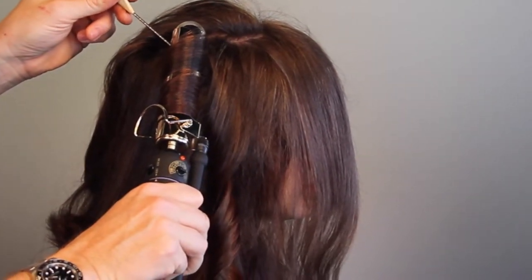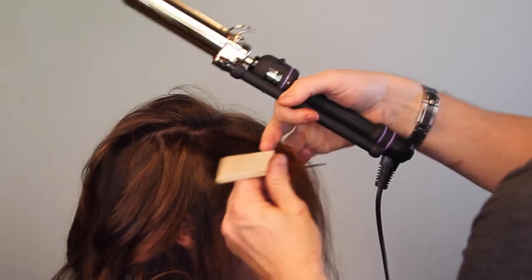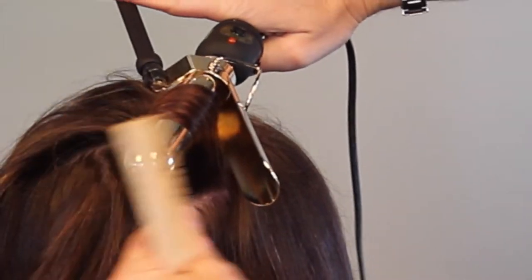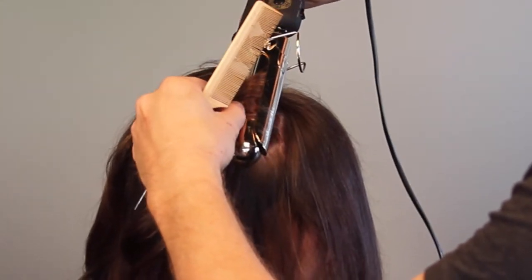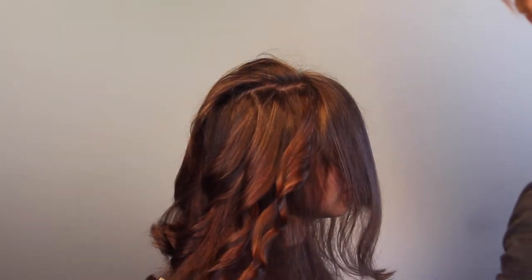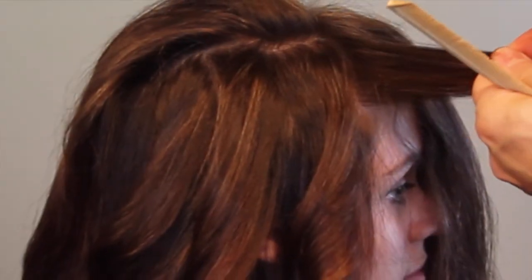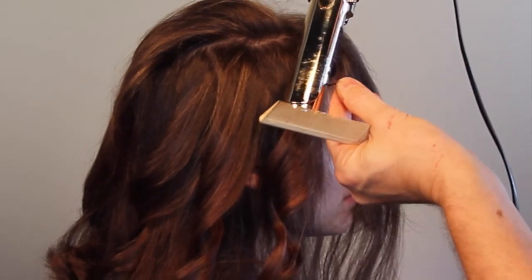I like to put a tail comb between the curling iron and the head so I don't burn the scalp. Here I'm using the curling iron in a different way — I use it as a wand, twirling the hair around it so it's twisting at the same time, creating a corkscrew type of curl. I usually like to use both different techniques.